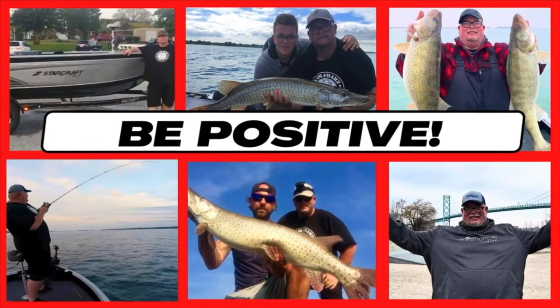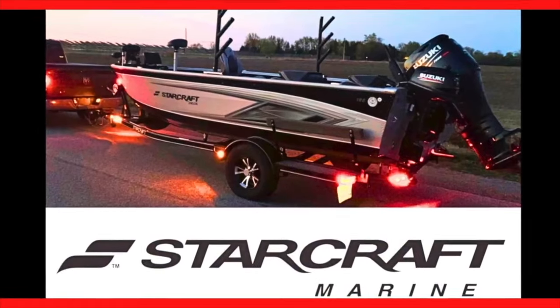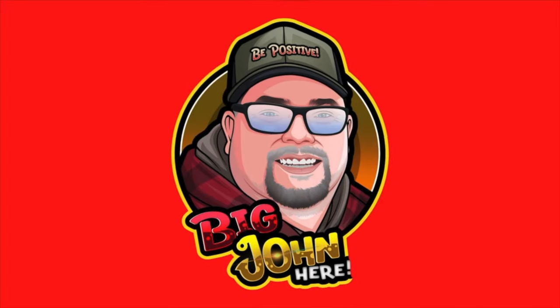Be positive, don't be negative. Hit the like button, hit the subscribe button. Cheers. Thank you.